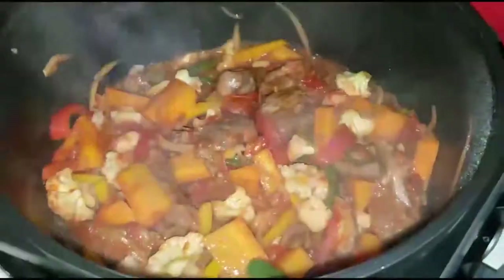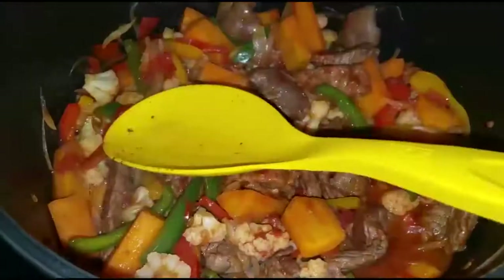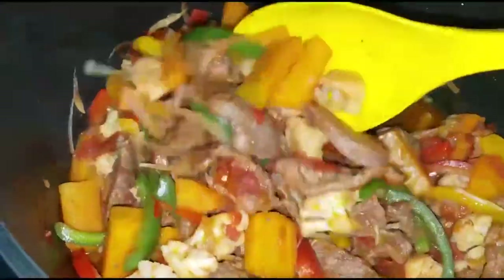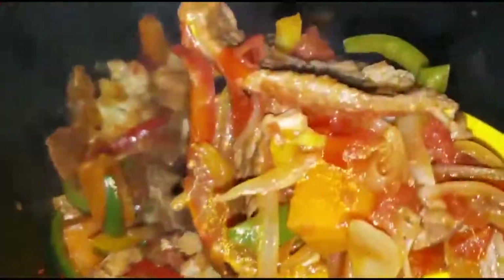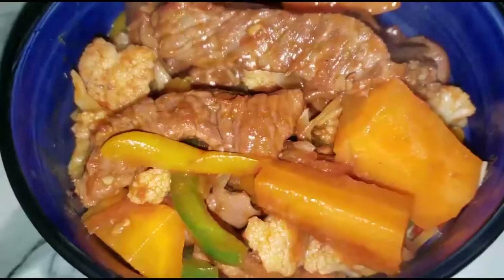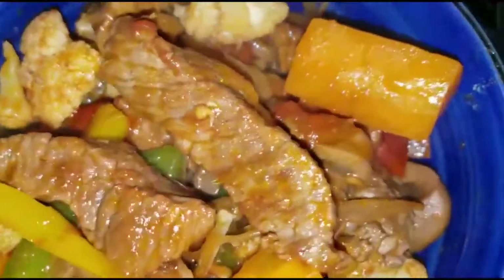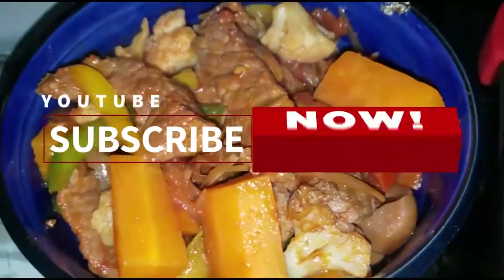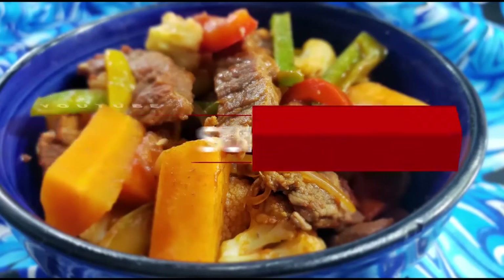And yay, here we have our pot of colors, full of flavor, full of crunchiness. So we are going to serve. Thank you so much for watching, guys. If you haven't subscribed, please do. Click it and don't forget to turn on the notification bell so you don't miss any uploads. Once again, thank you so much. See you soon. Bye!